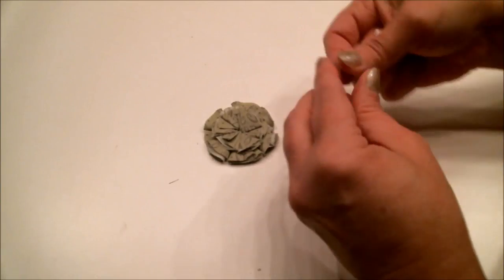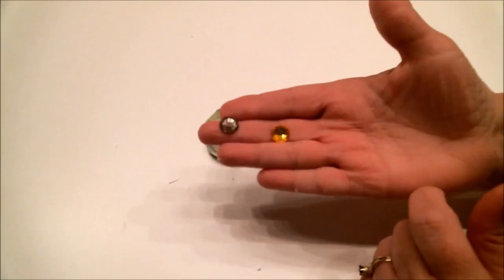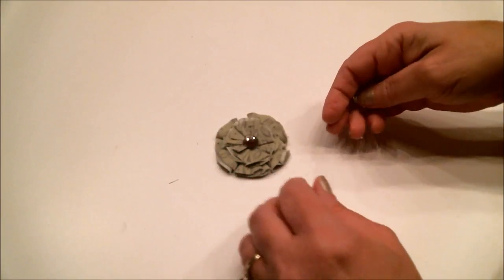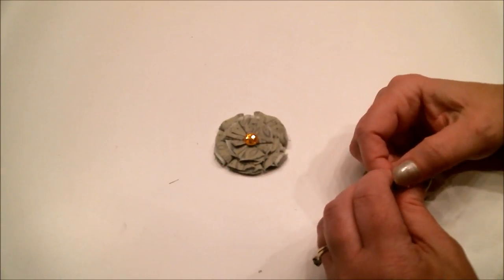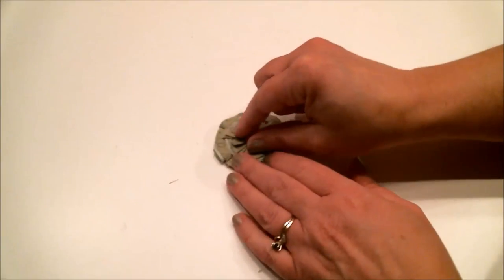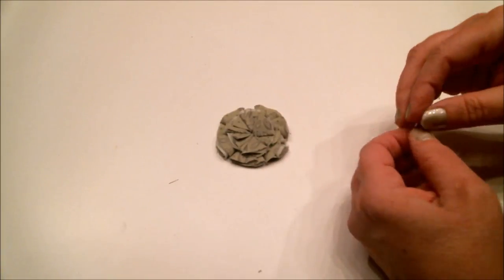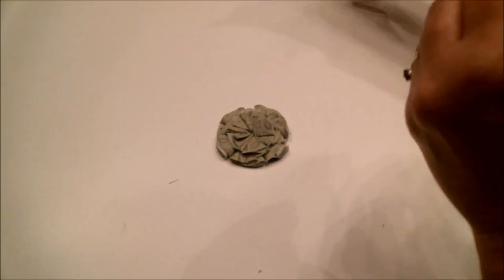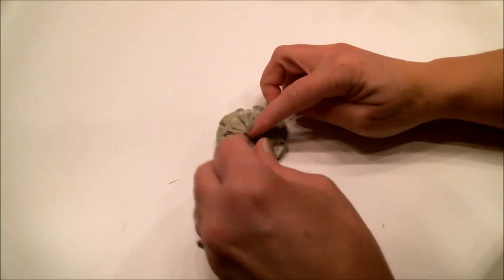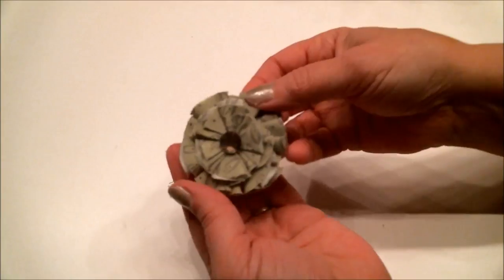I'm torn between two gems — this one matches the color of the flower, and this one is a contrast. I think I'm going to go with this one. Put a little dab of glue on the back of the gem and attach it to the center of the flower.